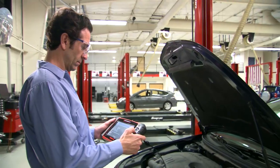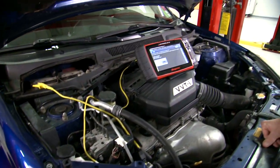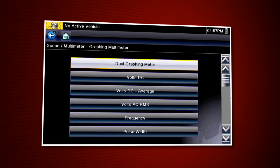Vantage Ultra is specifically designed for automotive applications like pulse width, duty cycle, dwell, ohms, volts, and frequency.